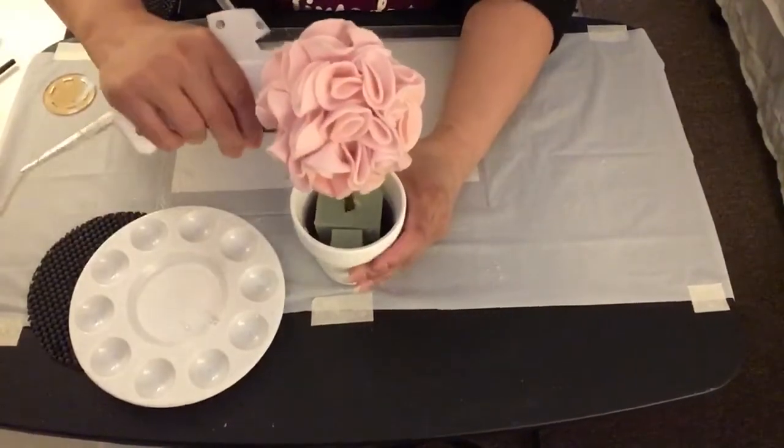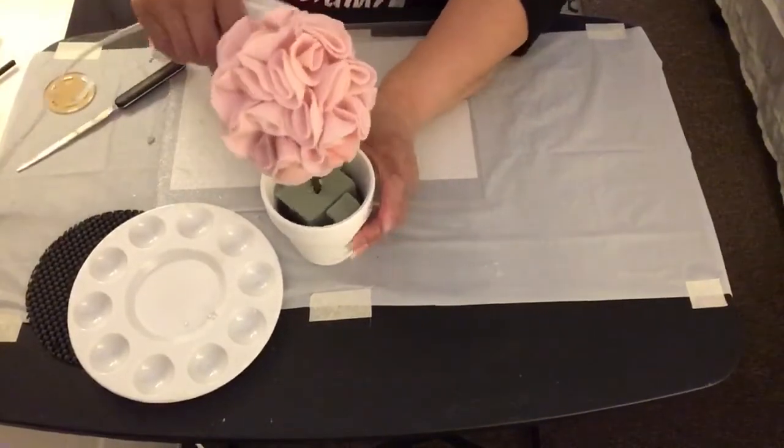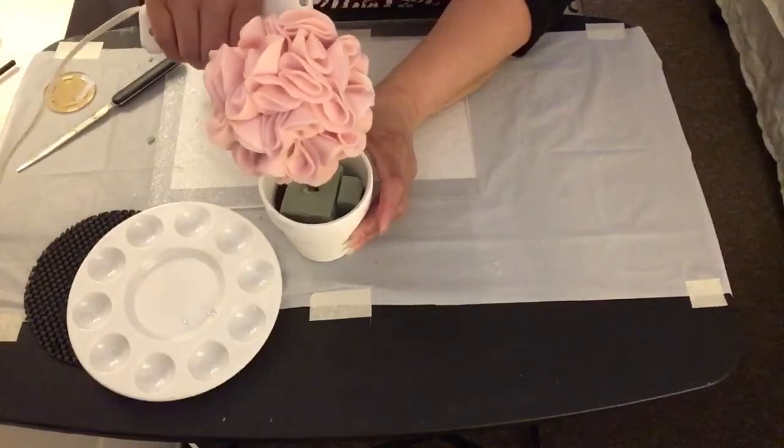I'm going to add a little bit more hot glue onto the floral styrofoam so that the dowel stick doesn't move around and will stay in place.